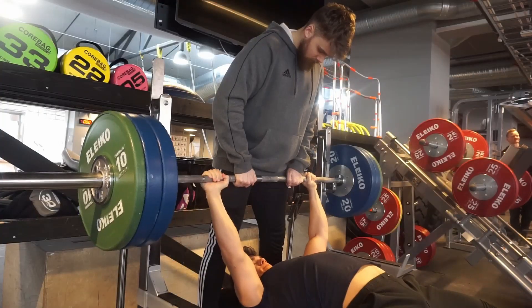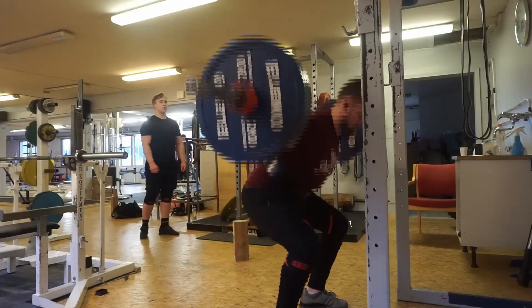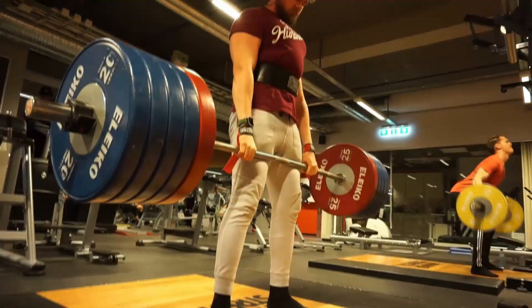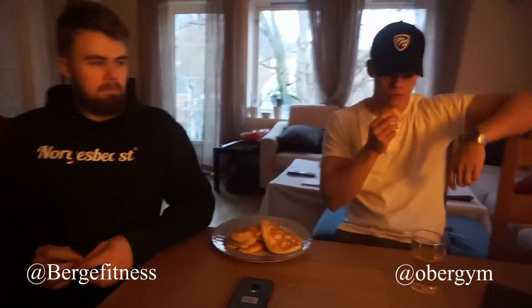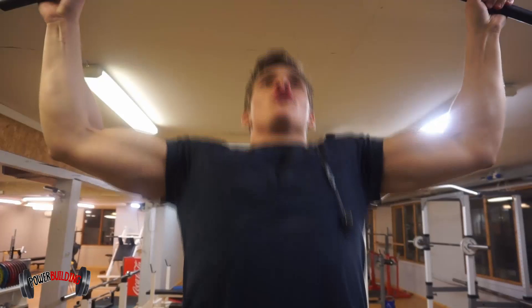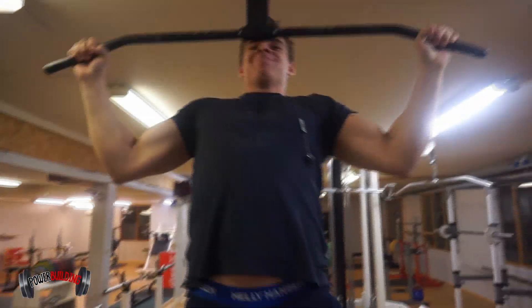Ready. Aim. Fire. Time to smash some weights. Today we're going to perform the lateral raise. Welcome to Tutorial Thursday, Episode 1.